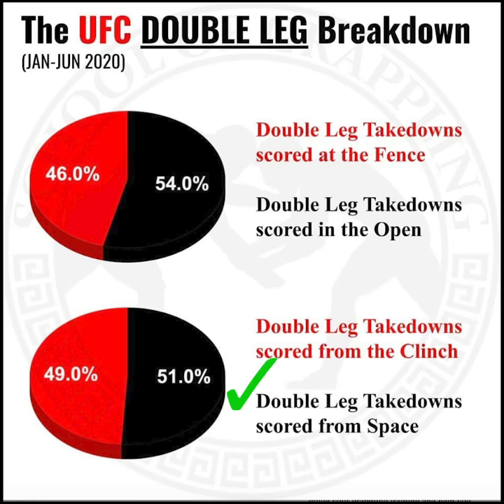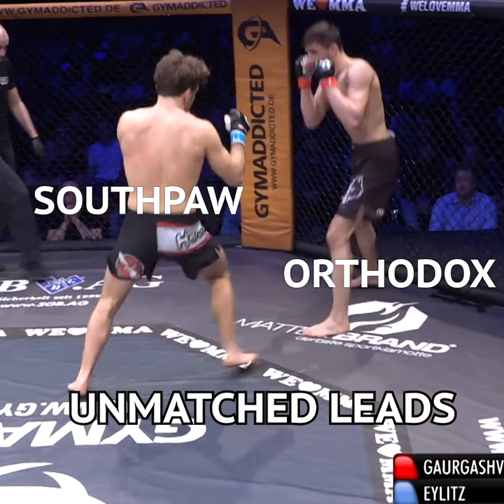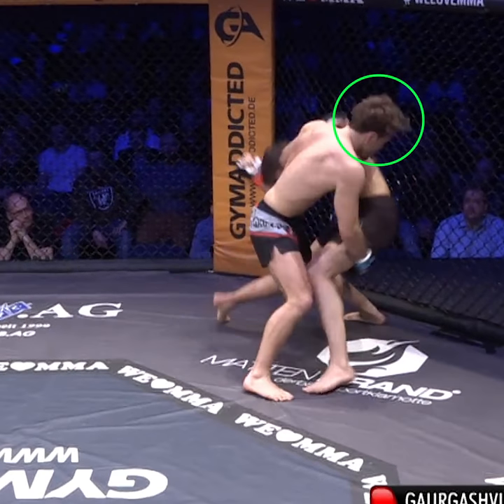Let's look at an attempt from space that is finished on the cage. Starting from unmatched leads, Tobias uses a rear hand to shift his left leg forward and move his head to the outside of his opponent's hips. This puts him in prime position for his double.